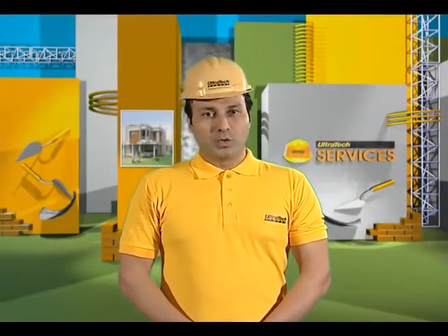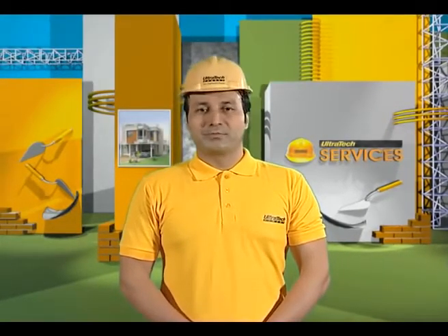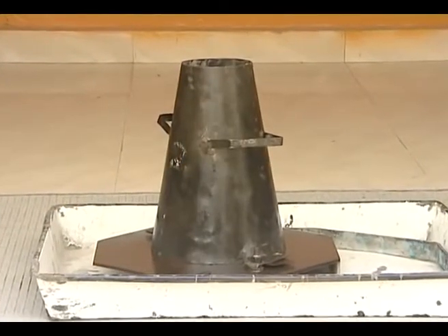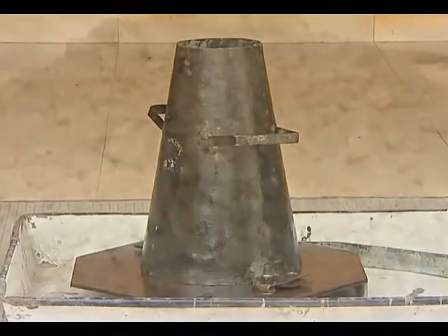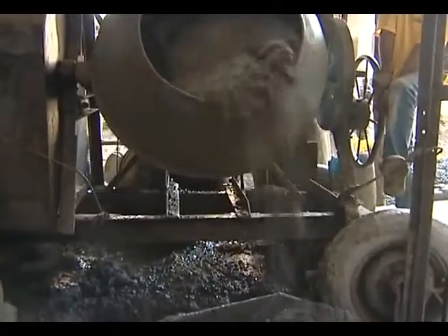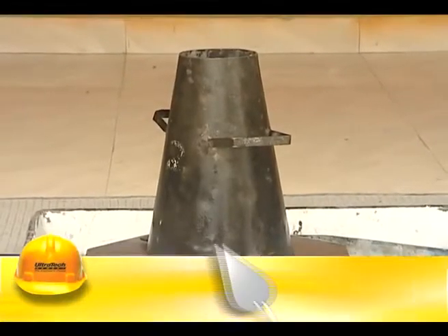The ease with which one can work with concrete is called workability. This can be measured using a simple test called the slump cone test, which is a popular test extensively used at sites to assess the workability of a concrete mix. The test should be conducted at the commencement of concreting operations or whenever the workability of the concrete changes.